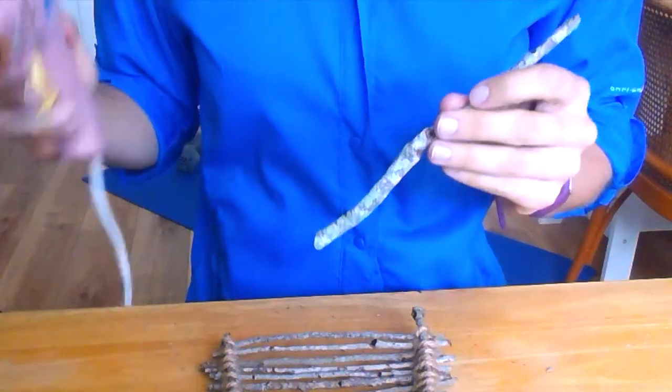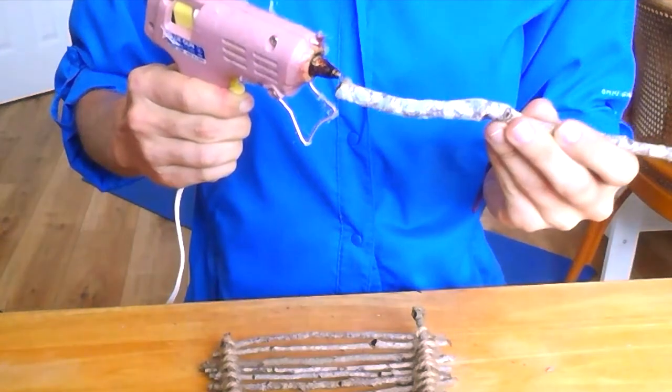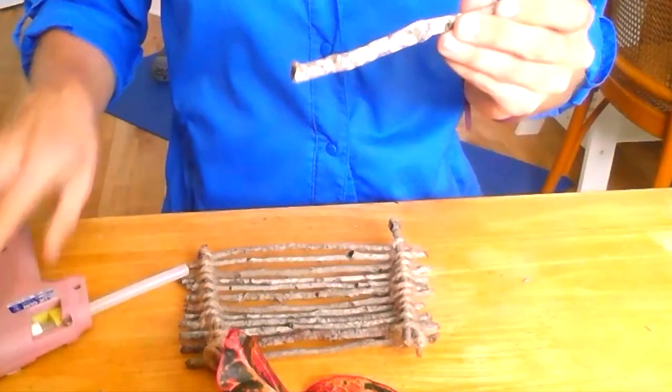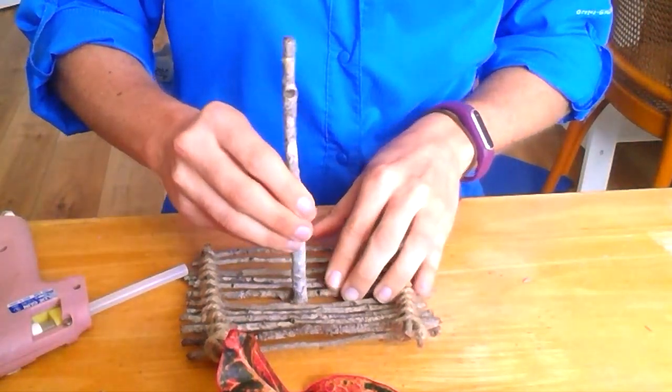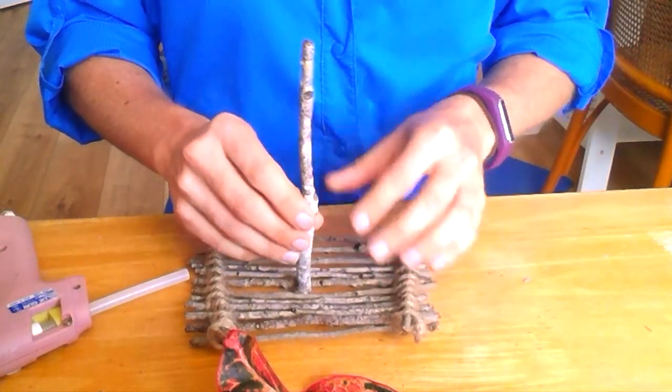The last steps are to attach your mast and your sail. So you're going to take your hot glue gun and do a ring of glue around the bottom of your mast stick and then wedge it in the center of your boat base. Then to attach your sail,